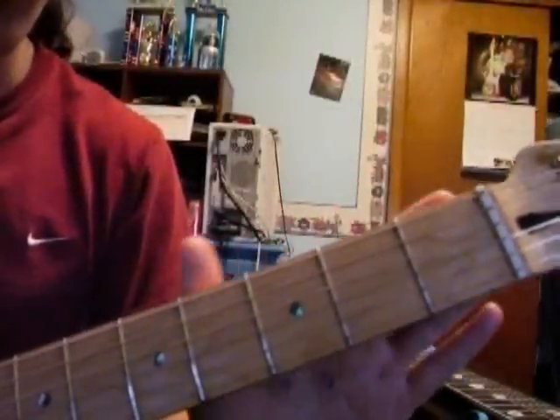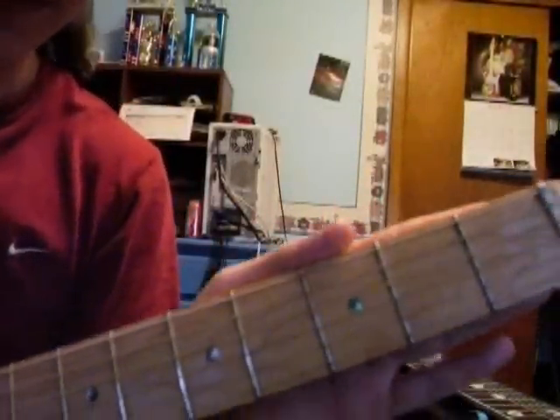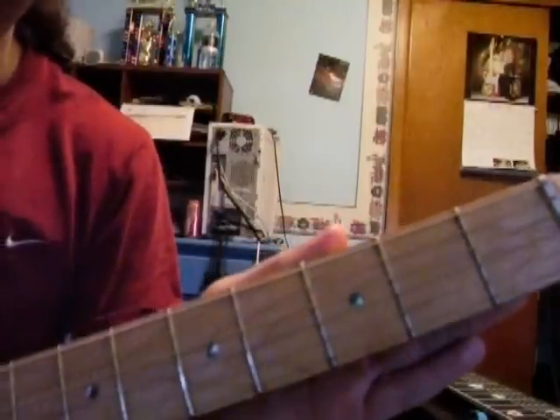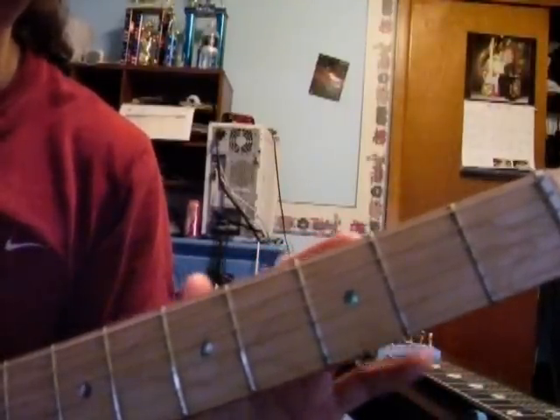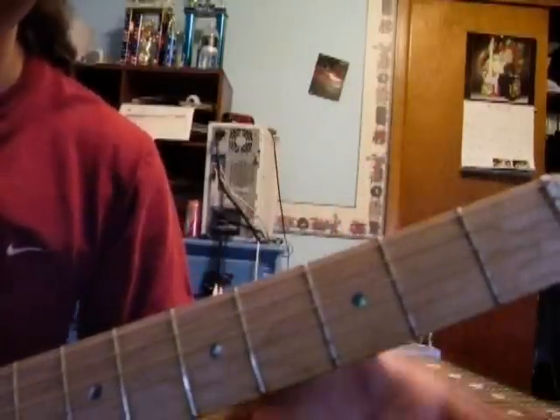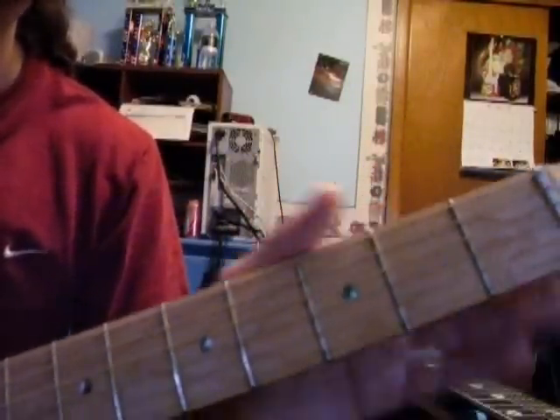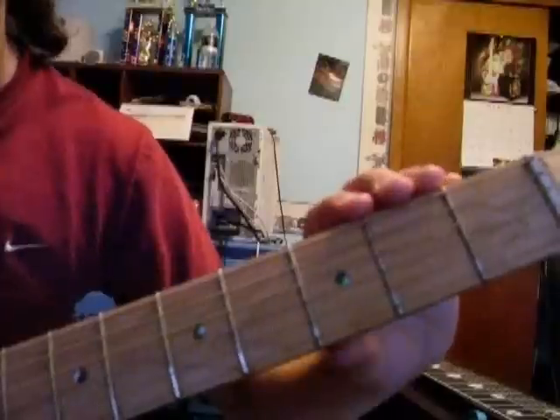All right, so we're going to go to the A-string. Hit that a couple times. And the 3rd fret on the E-string. And open. So we've got the first phrase.